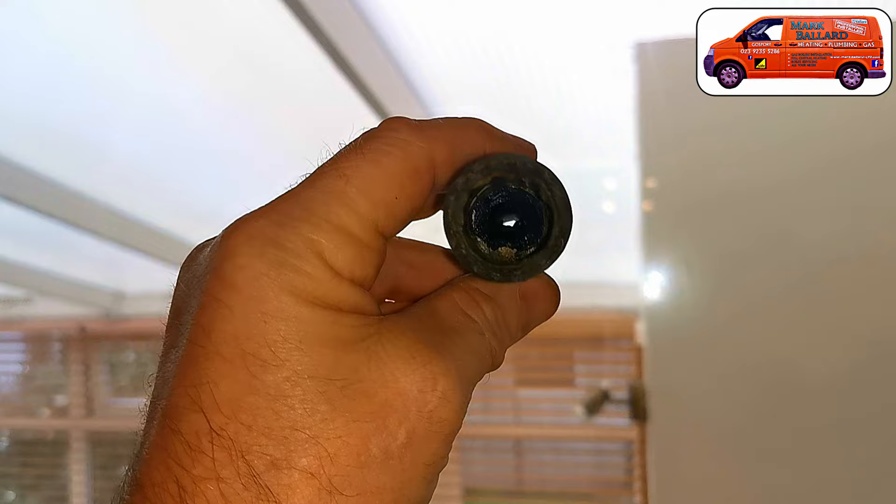You definitely don't want to be getting yourself a new boiler before you've had this part checked out, because this ten pound part may be all that is wrong with it. Stick around to the end of the video and I'll show you the best settings for your Vaillant ecoMAX boiler, which will make your boiler more efficient and save you gas, reducing that gas bill.